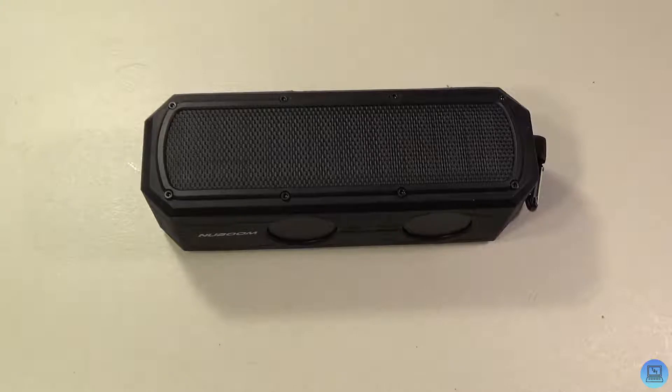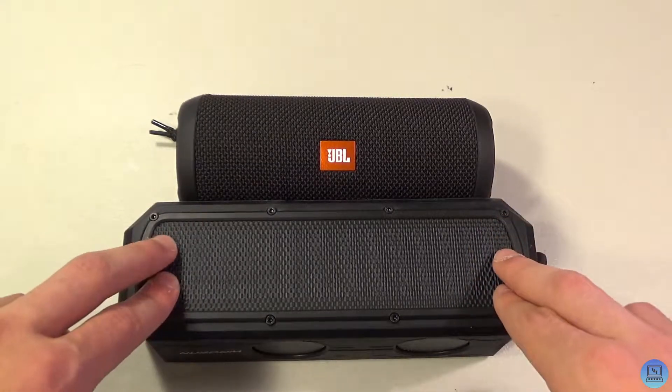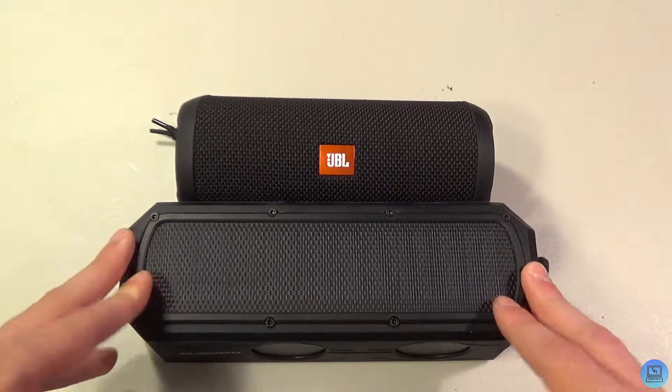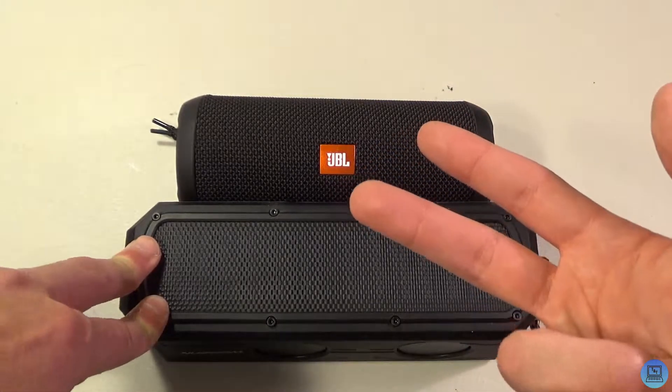It's not the loudest thing — that was only half volume — but it does compare to the Flip 3 pretty well as far as sound goes. I would personally say the Flip 3 is just a little bit crisper, the bass is a bit more punchy on the Flip 3, but overall the NewBoom is a very very good speaker. Either of these would be worth your money. Right now on Amazon the NewBoom is about 80 bucks, but it has fluctuated from 60 to 80 dollars depending on the day. You get solar charging, a 4400 milliamp-hour battery, and a really nice sounding speaker.